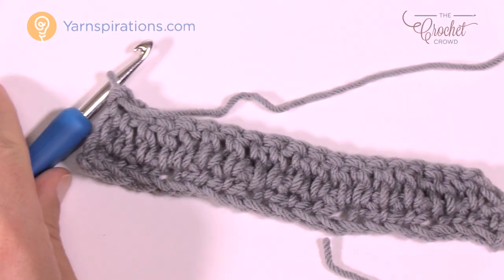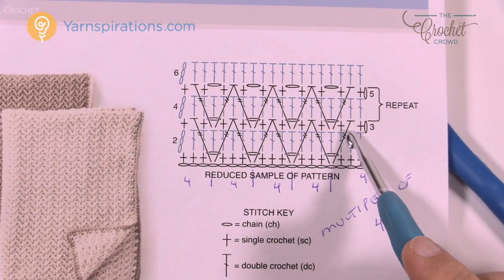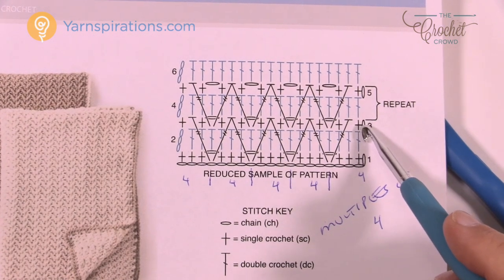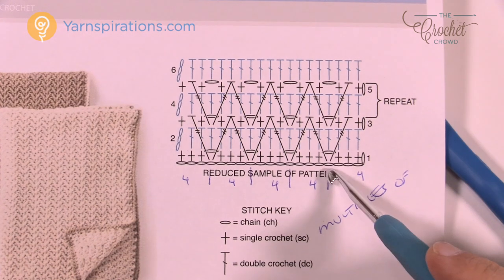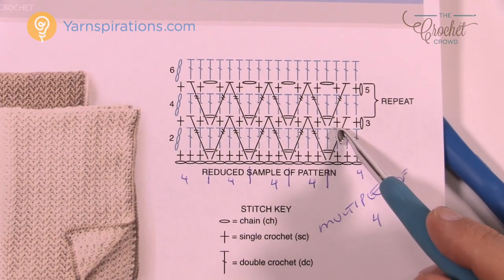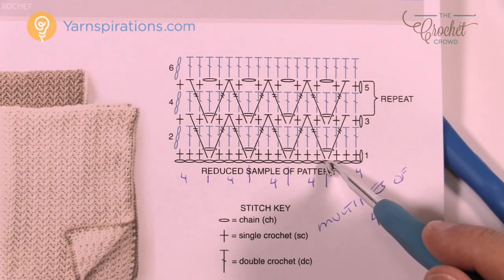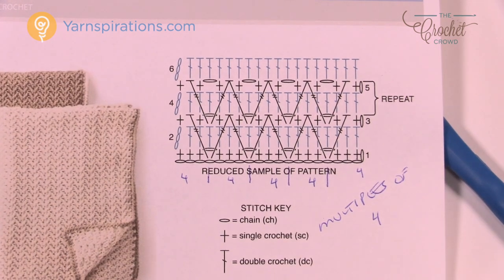In row three we're going to establish these lines going across which create the pattern. We chain up one, single crochet into the first one, then do a treble going all the way into the chain space down below. Then we single crochet the next one, chain one, skip one, single crochet in the next one, and these two you have to do at the same time to make the arrow — but it's not hard.